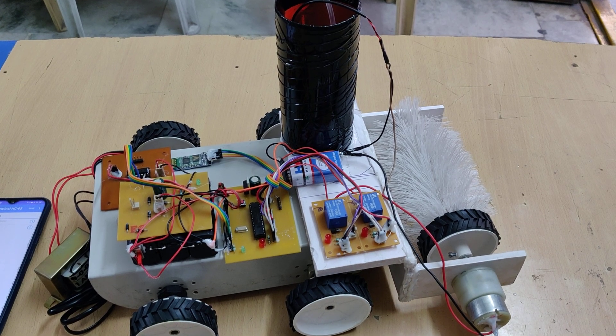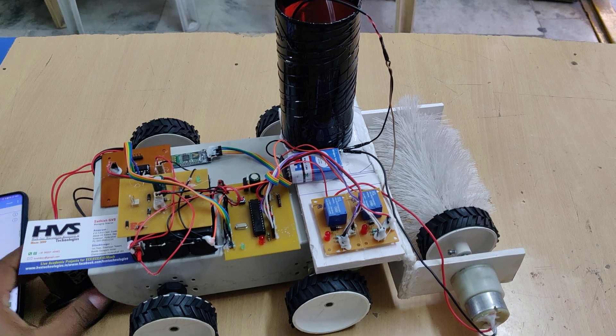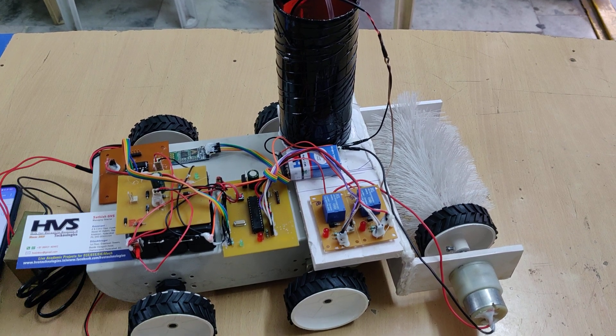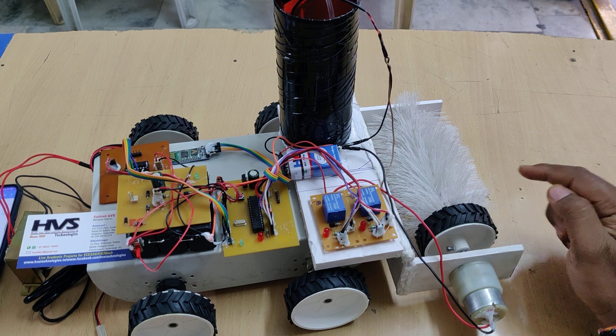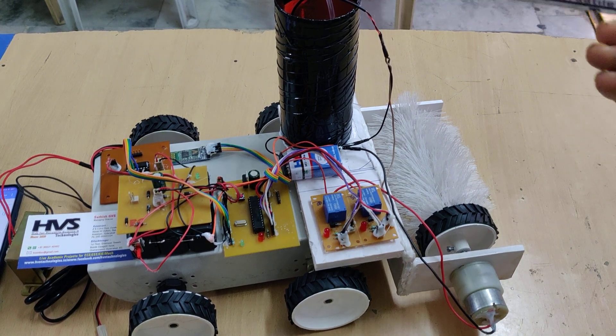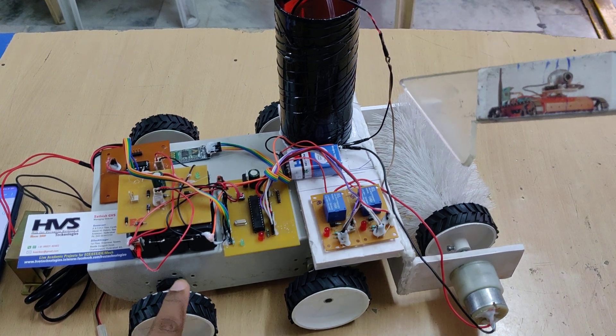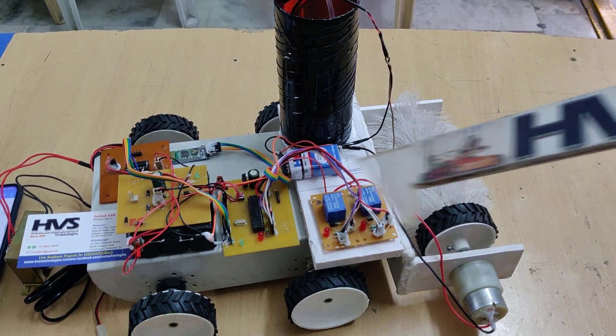Welcome to the project demonstration of Android mobile phone Bluetooth control solar panel cleaning robot. Here we are going to do the solar panel cleaning operation with help of these brushes, and the cleaning liquid will be dispensed from this DC water pump motor. We are providing 12 volts 1 amp battery power supply to the system.